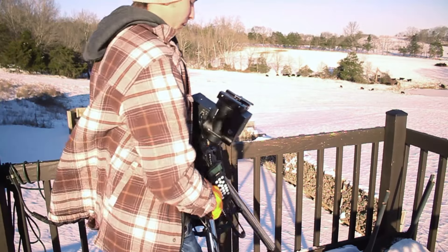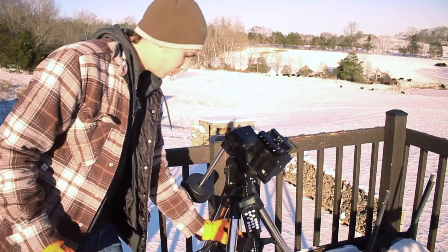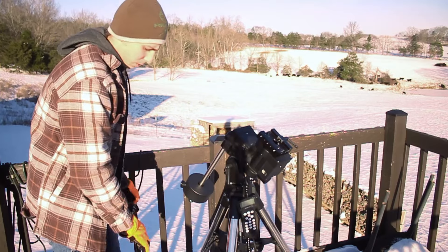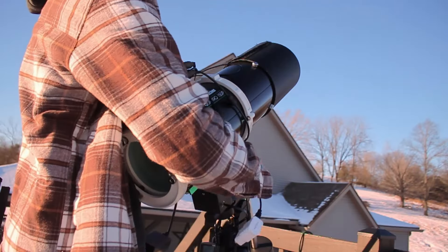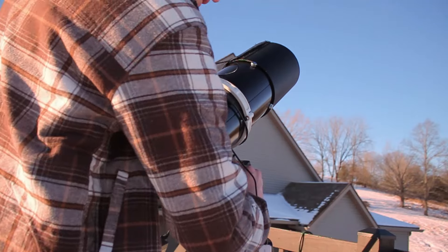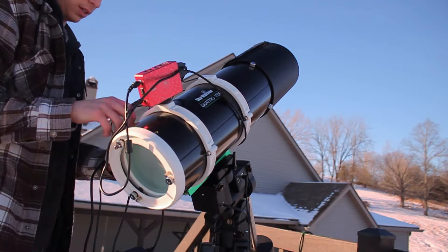I made it up here with the mount and the stairs were not too slippery, so that's good. I've got to make sure these cords don't touch the snow though — going to have to keep them up. Now we've got to go get all the other equipment. You've got to make sure none of these cords hit the ground with all the snow. I did shovel, but still to be safe you don't want them touching the ground.